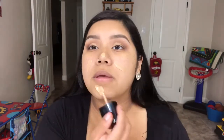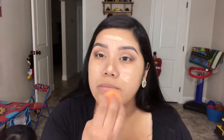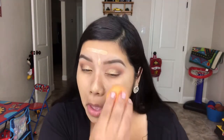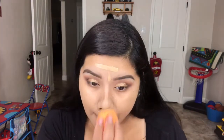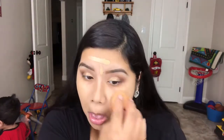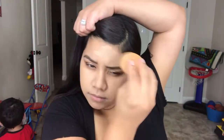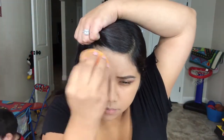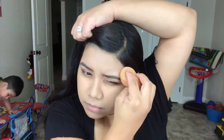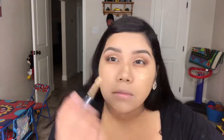So I had already used my Rimmel Stay Matte Primer, and now I'm just going in with the Wet n' Wild Foundation. Then taking my damp Real Techniques sponge, I'm just gonna blend that out. I start off with the flat side of this sponge, and then I switch it to the rounder, pointier part, and I just keep switching it to blend. And I do layer this foundation in certain areas of my face just to give it more coverage.